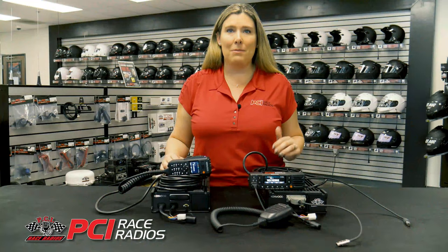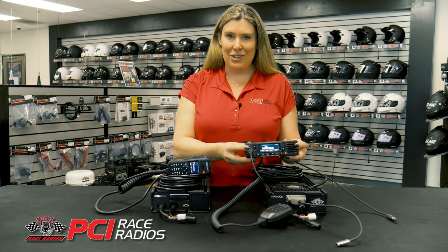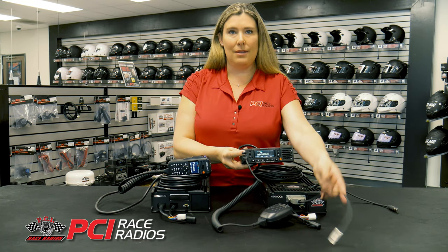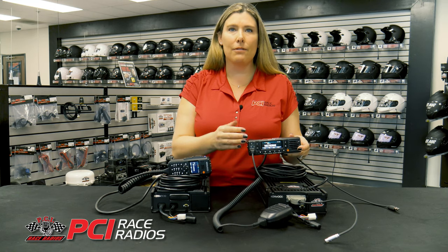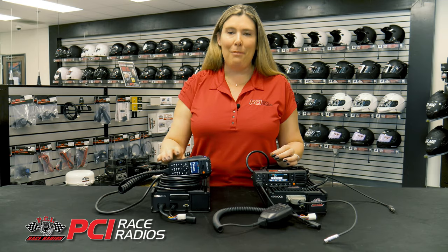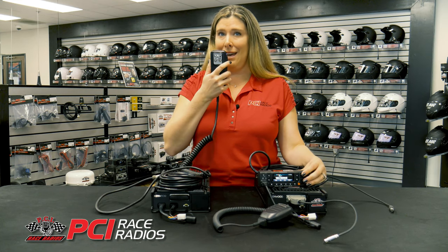The NX5700 comes standard from PCI with a remote head. It can be modified to connect to your intercom either through the remote head or from the base of the radio. We recommend this remote head and its simplistic design for race trucks, but for a chase vehicle, we are really excited about this new handheld remote control head. This little guy replaces the larger control head and it is also the hand mic.